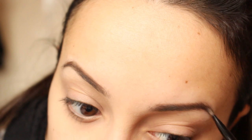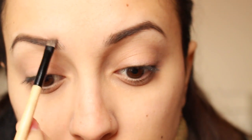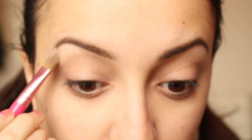I define my eyebrows with Naked Basics with faint eyeshadow. For under the eyebrows, I'm going to highlight with the Venus shade from Naked Basics.